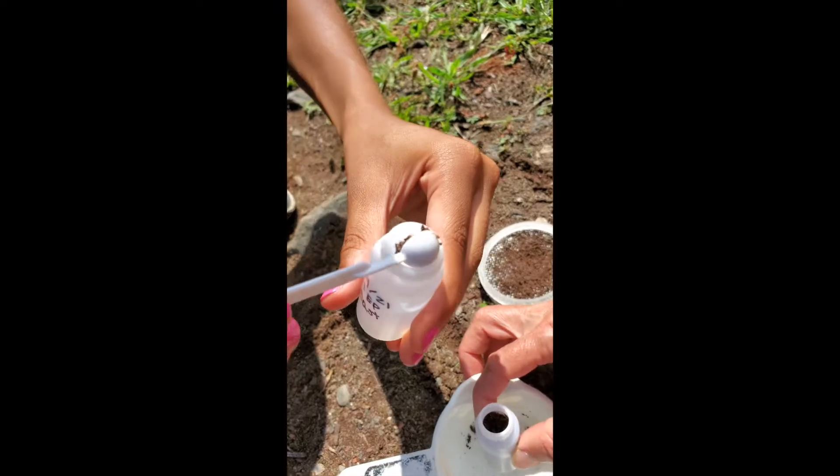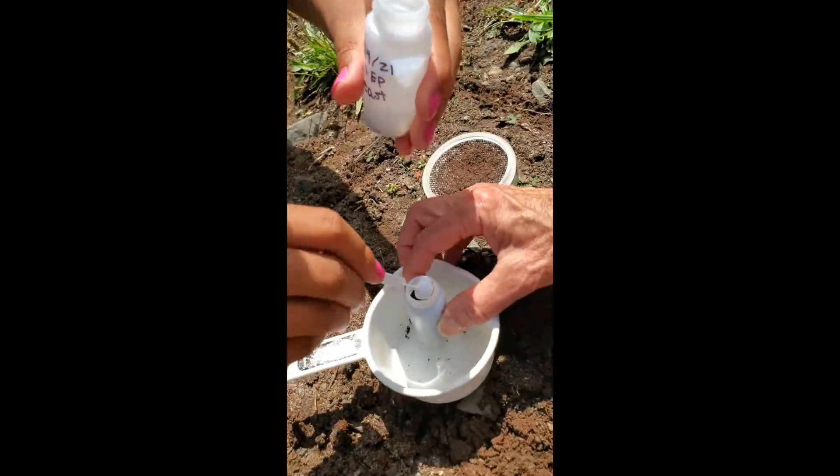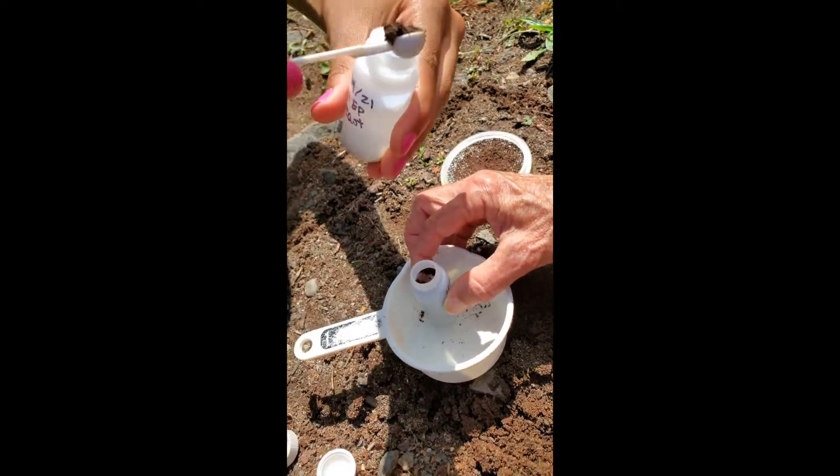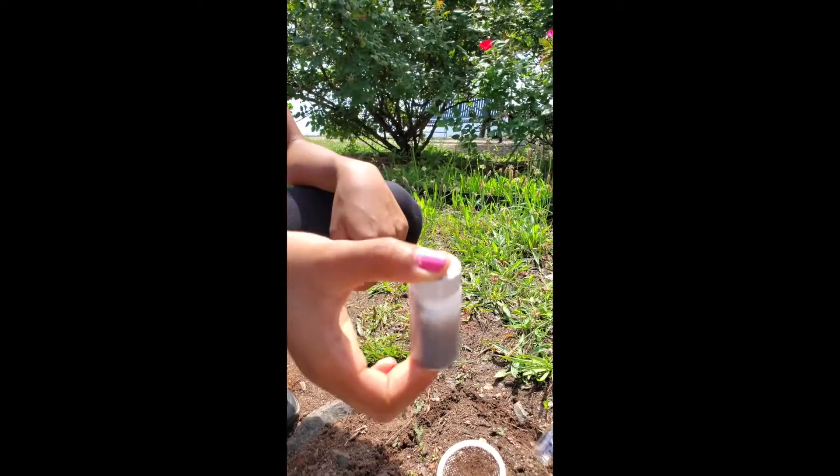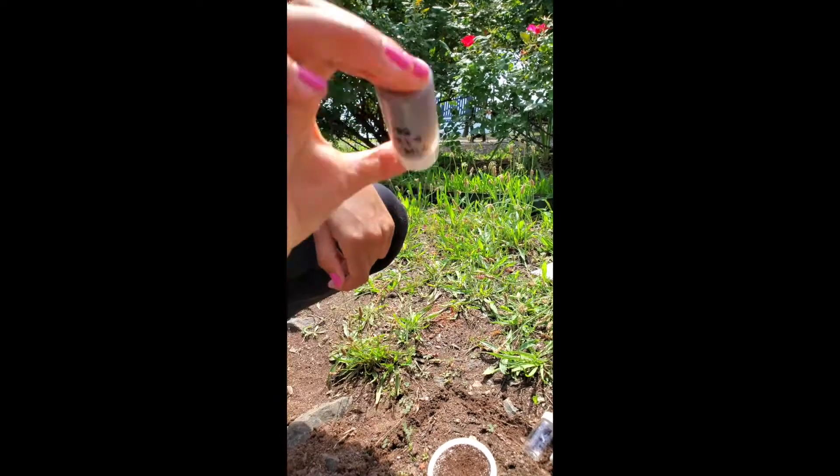After, we put about three small scoops of the sifted soil into an acid solution and slowly shook it for 30 seconds, then waited 45 minutes for the soil to settle and shook it again for another 30 seconds.